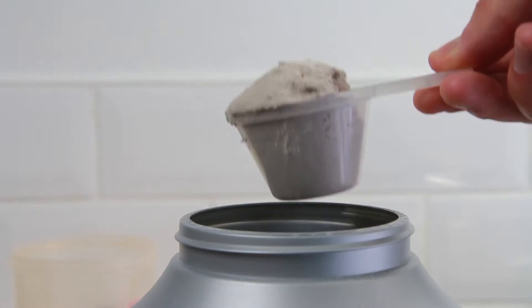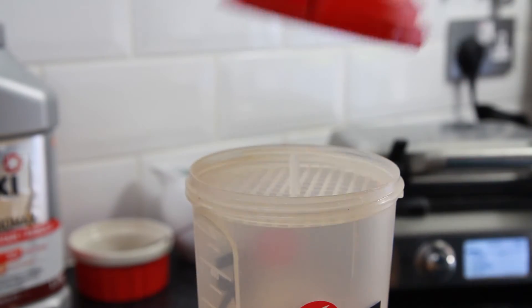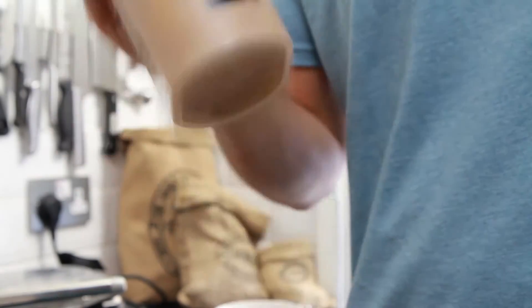Finally, add one scoop — approximately 25g of chocolate flavoured protein powder, and here I'm using Promax. Replace the lid and then shake the hell out of it until you're left with a nice smooth batter.